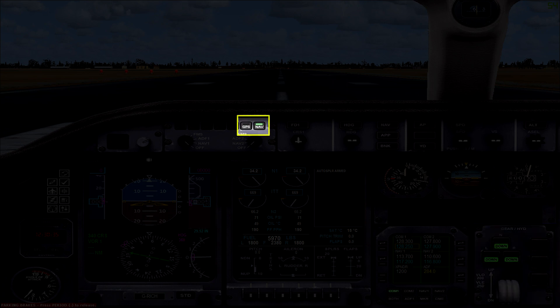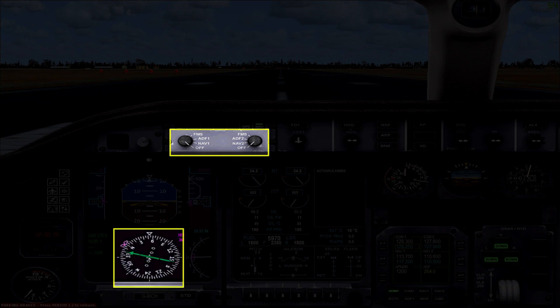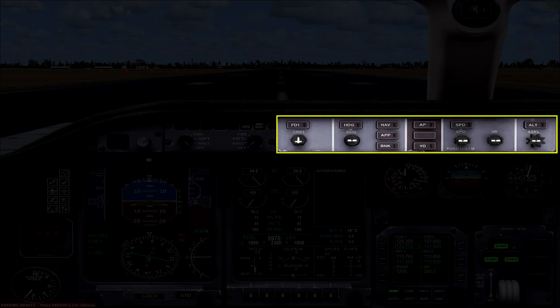Along the top of the panel on the left you have a couple of controls. First you have your NAV and GPS buttons. You also have two dials which are used to control what is displayed on the horizontal situation indicator. So if you need some extra information for navigating you can enable or disable it from here. Along the rest of this section you have your various autopilot controls — the buttons enable or disable a function, and there are several knobs you can use to adjust the values.